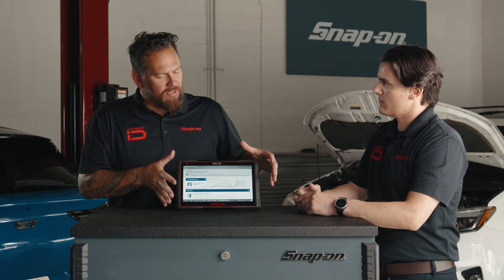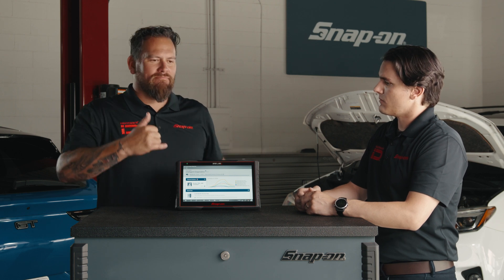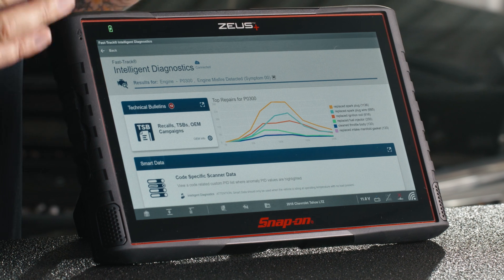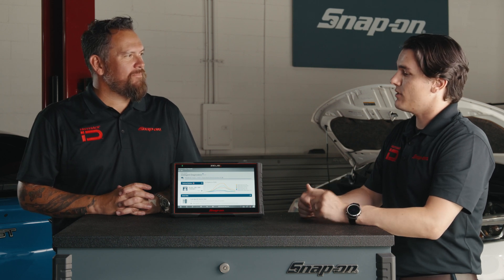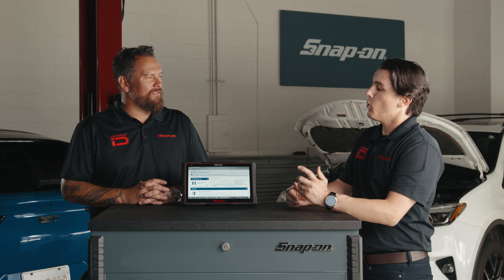This has so much information that's shared with other technicians — it's basically saving you from having to call a friend, because this is aggregating other experiences and faults that happen with this particular vehicle. This is Top Repairs — when this exact vehicle came into the shop, what was replaced, what was fixed when it came in with this code?